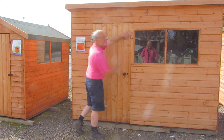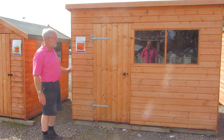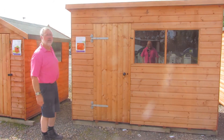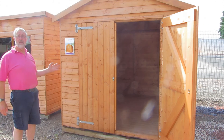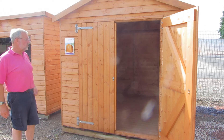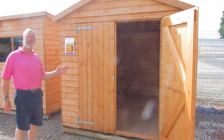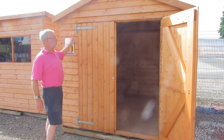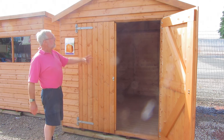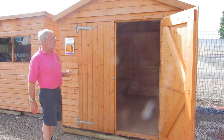Ideal if you are looking for something more as a workshop, of a much stronger construction. This is the Kilby Apex — again really heavy, very sound construction. The options here, as with the others, refer to how the single door is positioned. Prices on this one are for a single door, but again you can have that where you like.